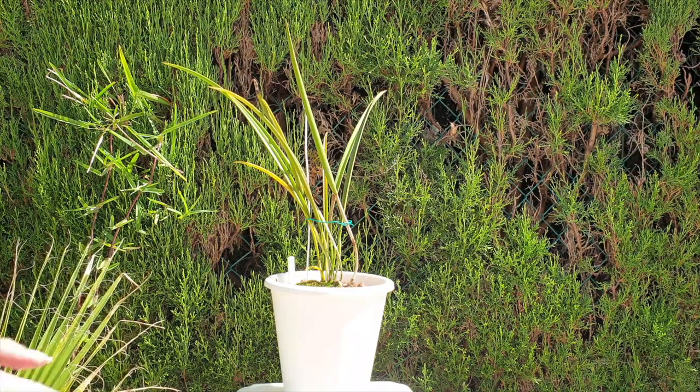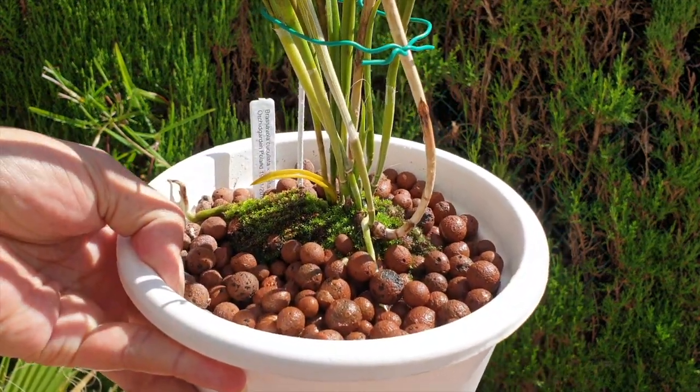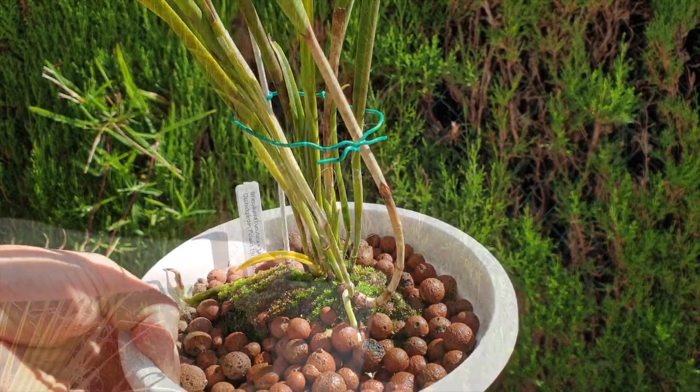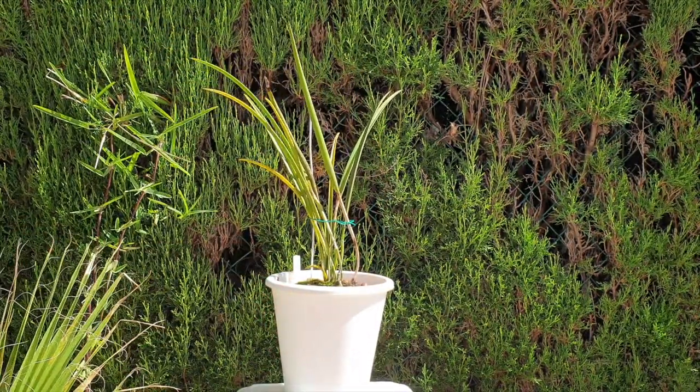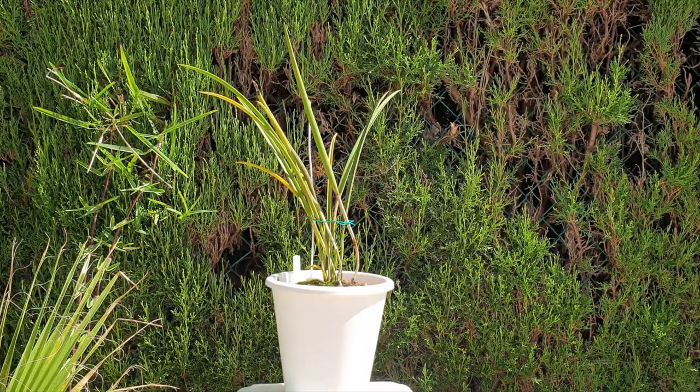You can see that I have her potted in my favorite setup of Leka only in a self-watering system. Being an epiphyte, if the climate is conducive to what she likes, she can be slapped on a mount or on a tree and she would be very, very happy. I can't do that here.